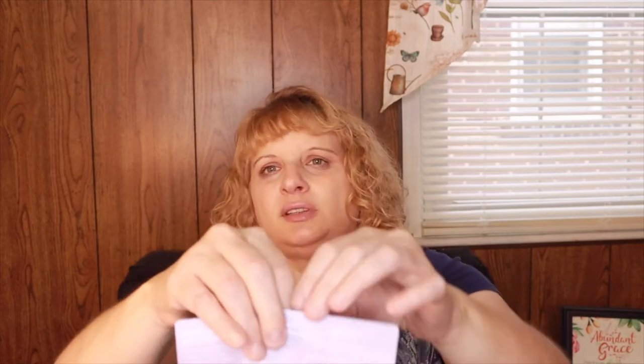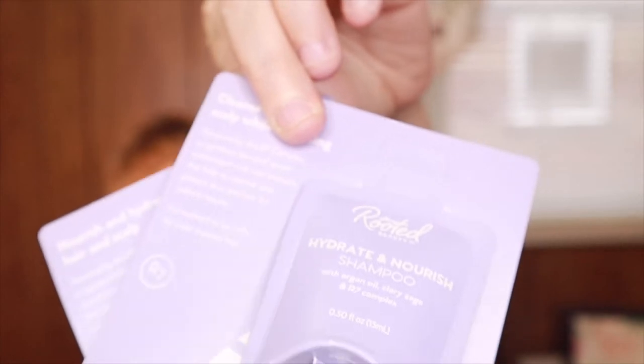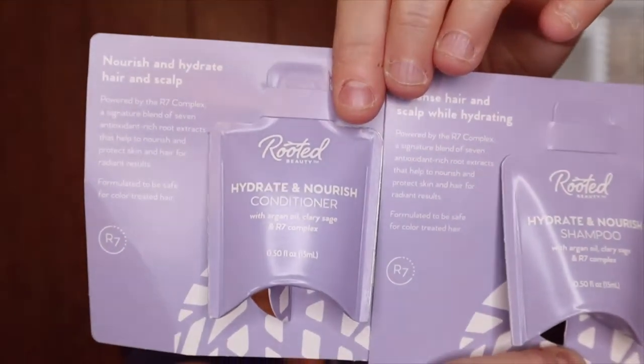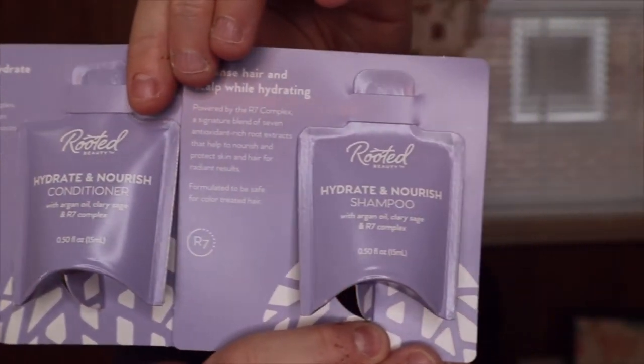This next item I got as a free-to-try through a VIP email. It's the Rooted hydrate and nourish conditioner and shampoo in sample size. I like their facial wash by Rooted and use it every night, so I thought I'd try this shampoo and see if I like it.